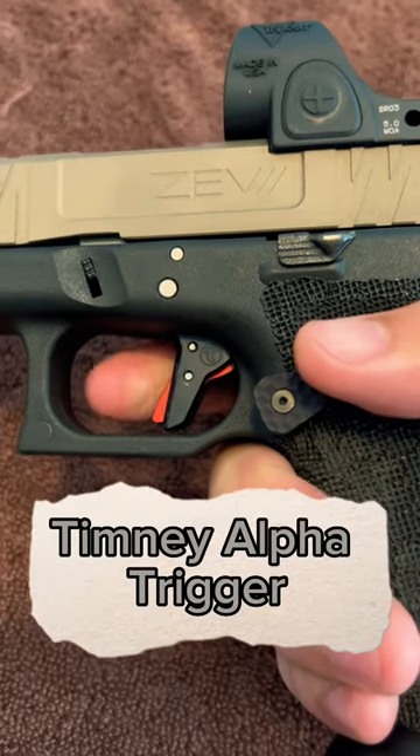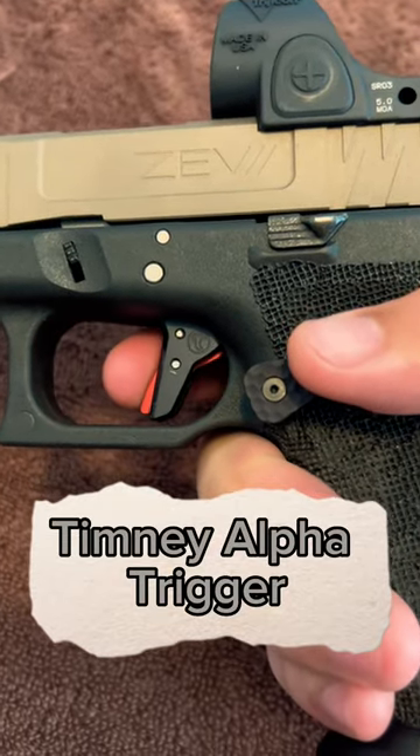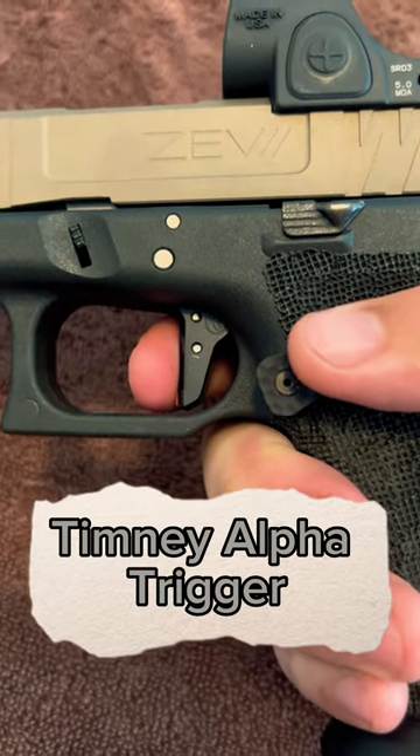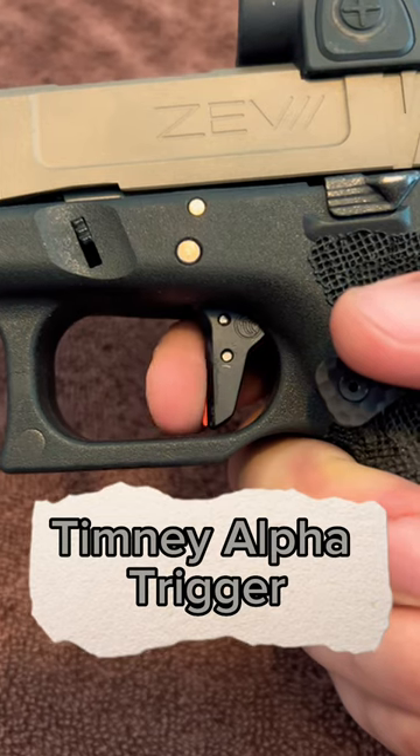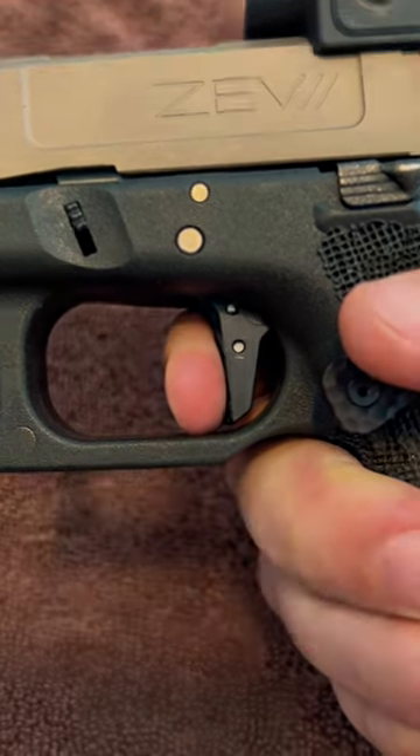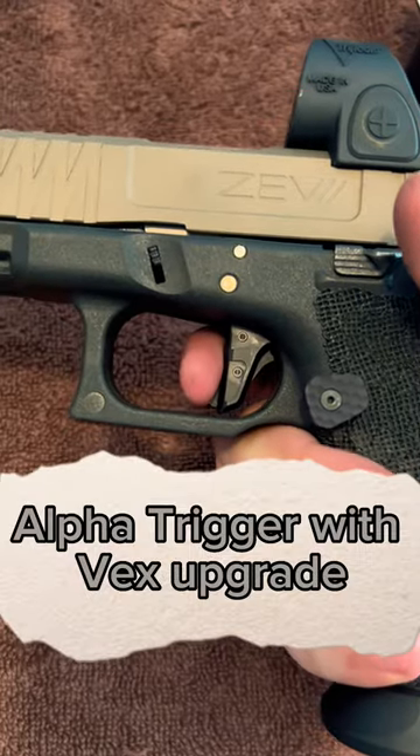Here's a comparison between the Timney Alpha trigger and a Timney Alpha trigger with a Johnny Glock Vex trigger shoe upgrade. As you can see, there's a lot of take-up on the Alpha trigger.